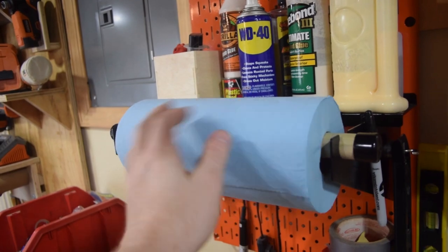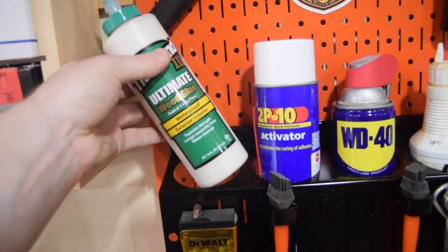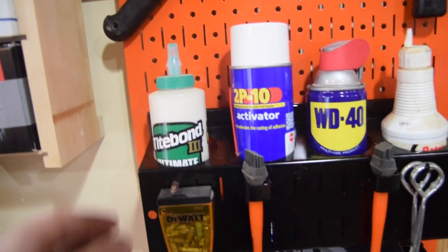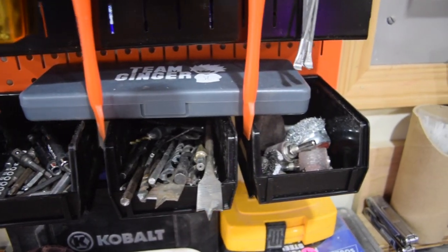Another cool thing about Wall Control walls is that you can use standard pegboard accessories if you choose to. If there's something you don't find on their website, things like the Talon hooks work pretty well too. Some of the kits from Wall Control that I really liked: the paper towel holder turned out really well, the spray can holder worked out really well, and right underneath it is a bin with all my drill bits. That really helped me get organized because I had drill bits everywhere.